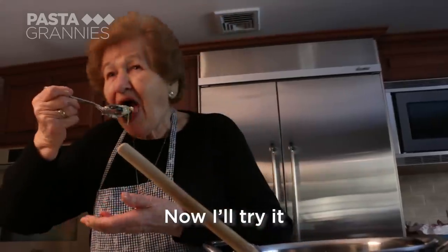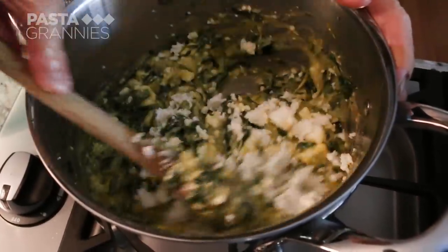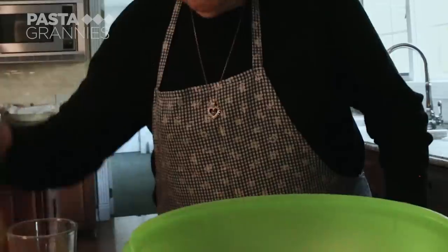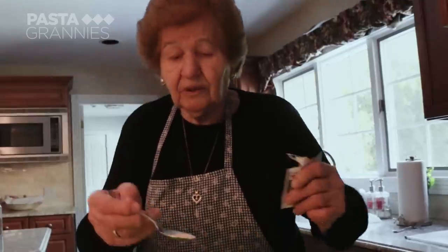Now I try it. It's good. Now I make the filo. To make the filo pastry, Alexandra stirs together 250 ml of warm water with a teaspoon of salt, followed by a tablespoon of corn oil and half a teaspoon of dried yeast.